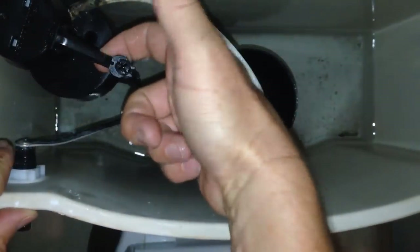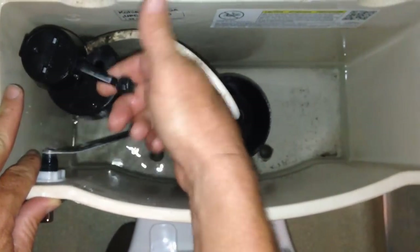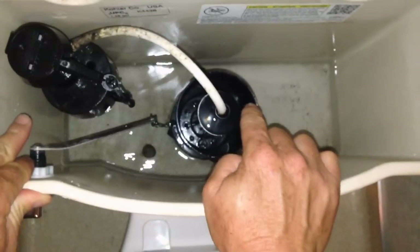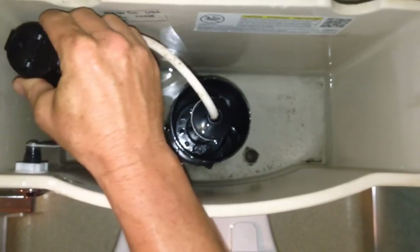You want to make sure that you have a good inch of play here on this arm, because that really determines the level of water inside the tank. So once that's in place, make sure that it's fully locked in.